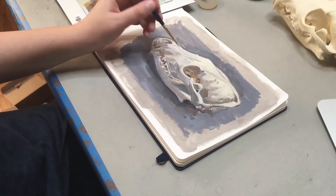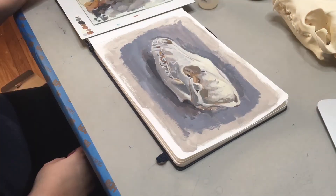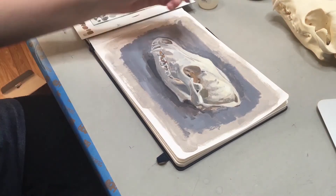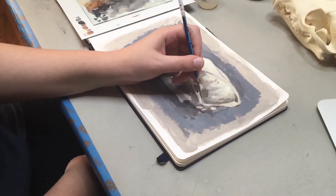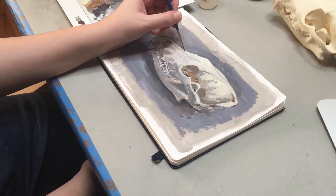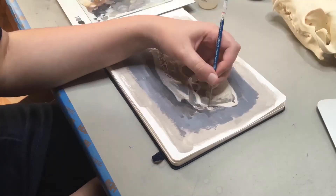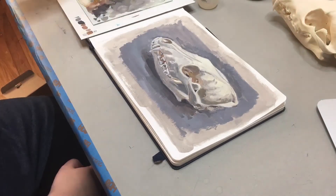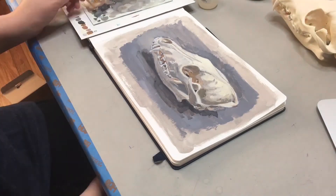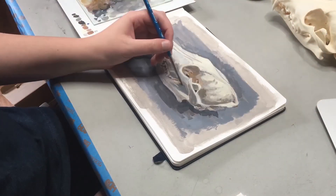I'm also adding in small details like the sutures that join the zygomatic arch together, and going back and adding some of the lines for the nasal bones and the premaxilla. At this point I'm just going about adding more details — adding some more warmth to places that I want to come forward, and adding more cool colors to places that I want to be pushed backwards.